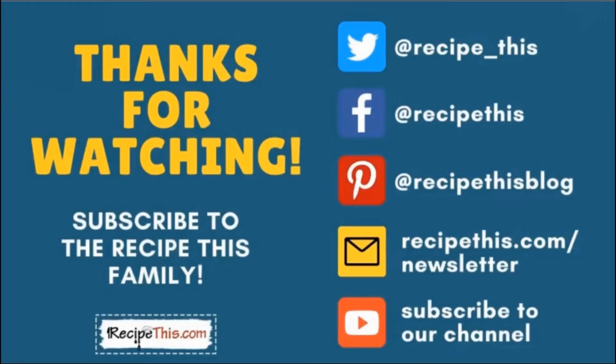Here's to air fryer whole chicken. Thanks so much for watching. Don't forget to subscribe to the RecipeThis family. You can find us on Twitter, Facebook, and Pinterest. We also have a weekly newsletter at RecipeThis.com/newsletter where we share our latest kitchen gadget recipes and what we're cooking in the kitchen. We recommend you subscribe to our YouTube channel so whenever we have a new video, you'll be the first to know. Hit the bell for instant notifications. And even better, we now have a podcast called Magic with Gadgets — simply search Magic with Gadgets on your favourite podcast player and you'll find us there.